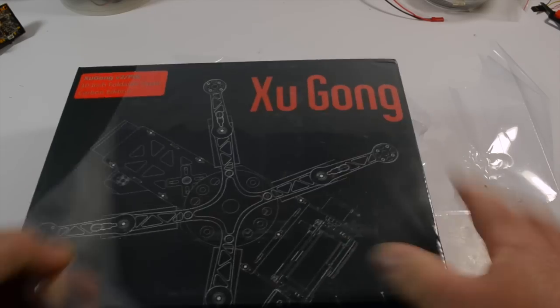I'm sure quite a few people have seen unboxings of these things, but I thought I'd do one for myself.